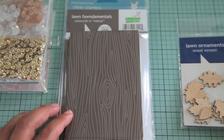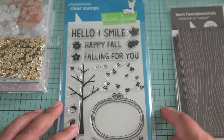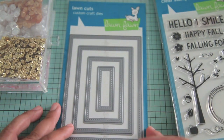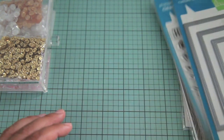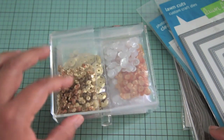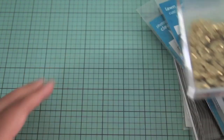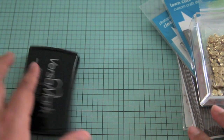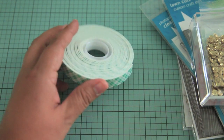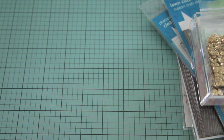I'm starting out here sharing the products that I'm using. I used the wood veneers, the lawn cocoa trimmings, these walnut lawn fundamental cards, the sweater weather stamp set, the small stitch rectangle stackables, and a couple different types of sequins from the Pretty Pink Post shop. I'm also going to be using the Versamark ink for embossing and the Scotch 3D adhesive foam for the shaker card part.